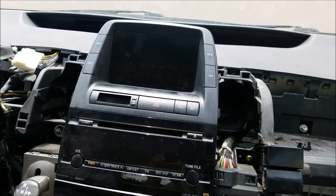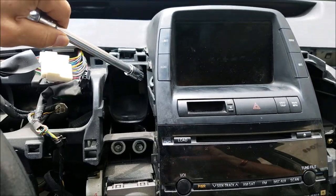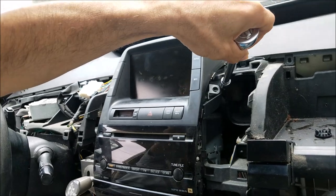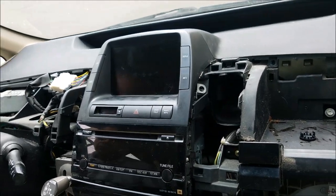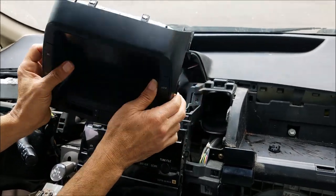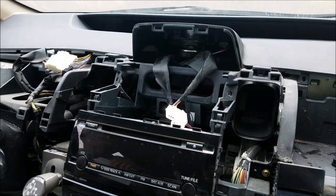Now in this step, remove the monitor. It uses a size 10mm socket — one bolt on the driver side and one bolt on the passenger side. Once you get those two bolts out, you can remove the monitor and unplug it.